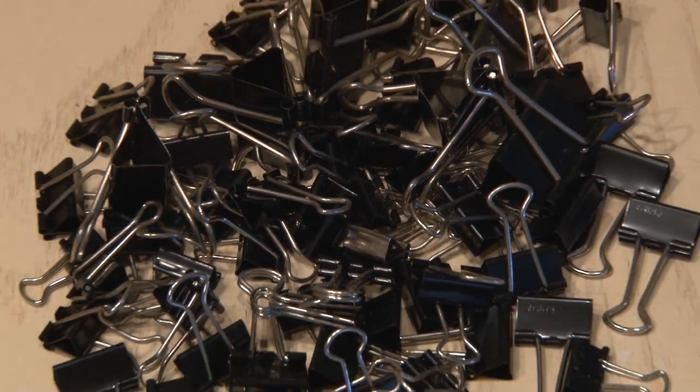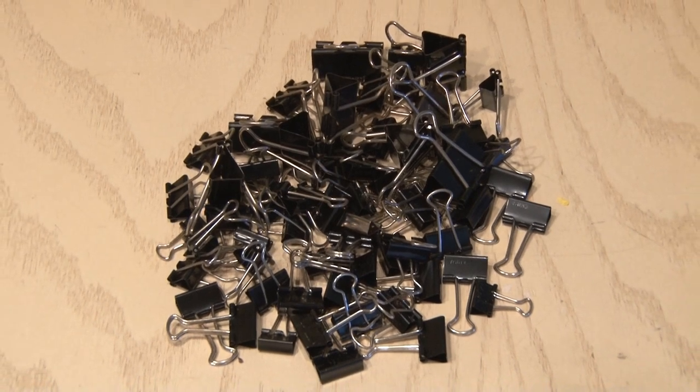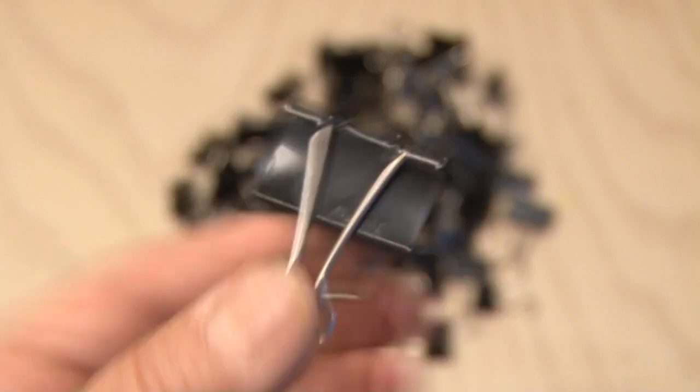The binder clip, invented in 1910. Also called a bankers clip or fold-over clip. It's a simple device for binding sheets of paper together, but I'm going to show you a few binder clip life hacks you may have never thought of.